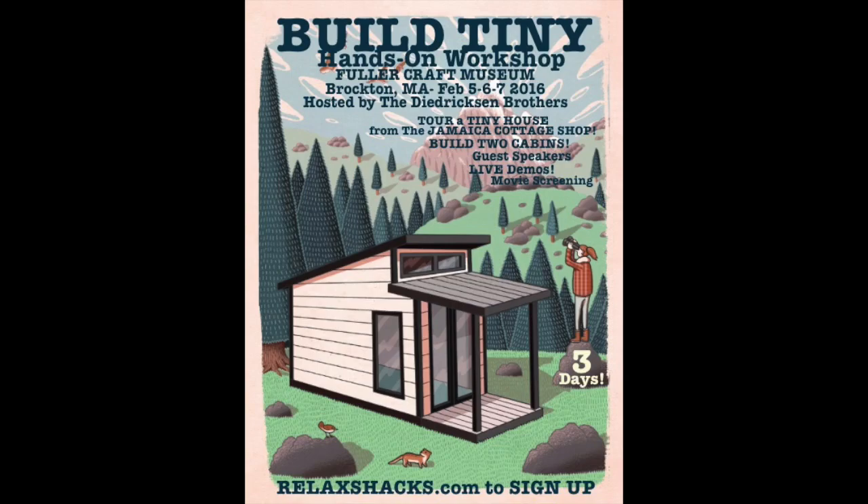Hey, our next workshop is Feb. 5th, 6th, and 7th in Brockton, Mass., inside the Fuller Craft Museum. The place is amazing. RelaxShacks.com for the details.